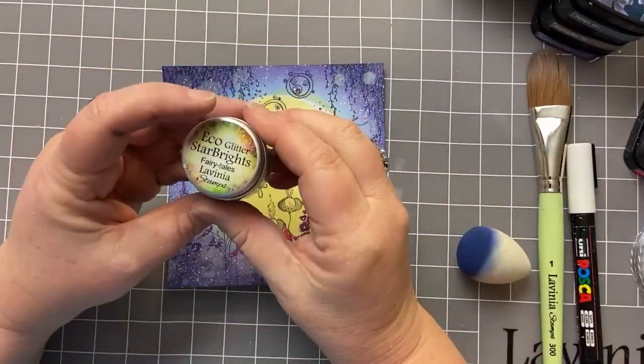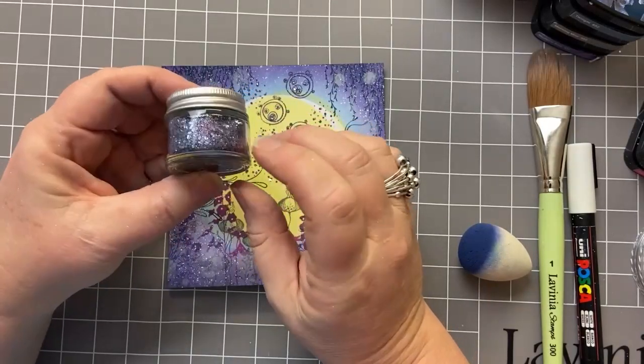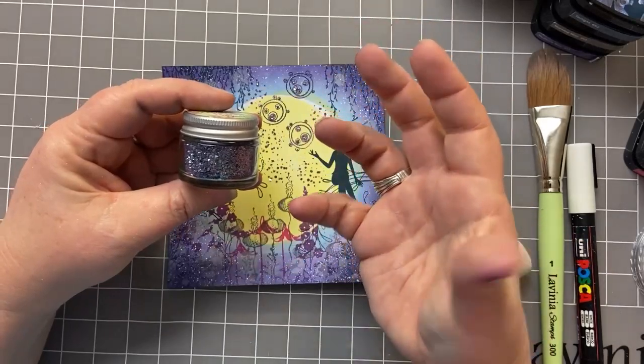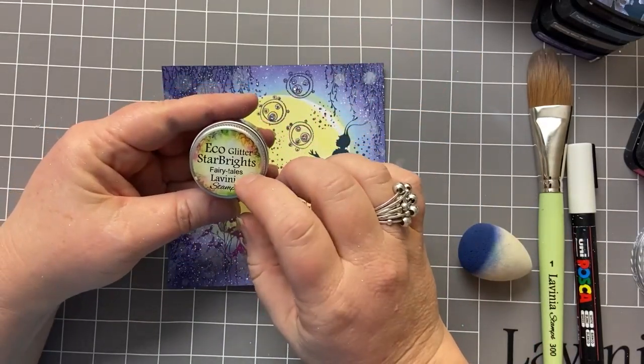The glitter that I'm going to use is this eco-friendly glitter called Starbrights. The one that I've got is Fairy Tales. It's lots of blues and purples. There are three different glitters, different sizes, different textures in each of these little bottles and they are eco-friendly.